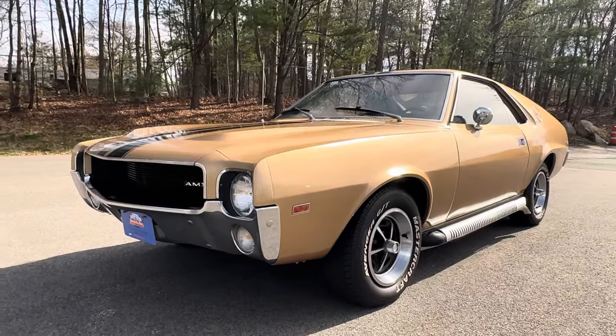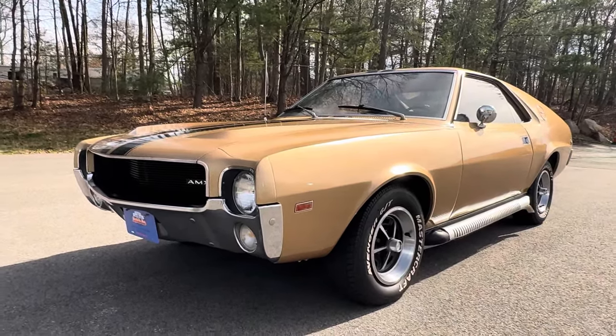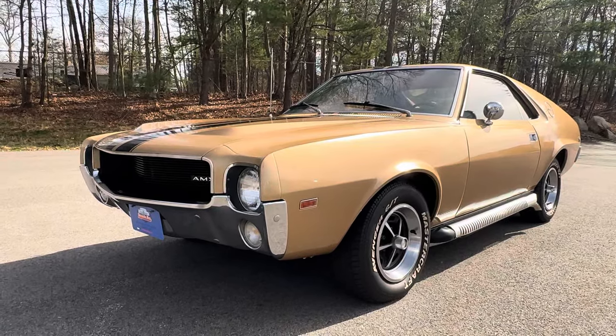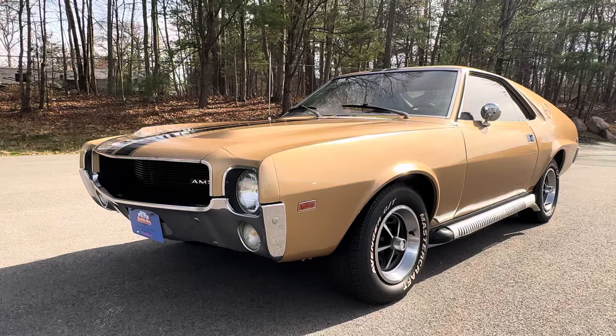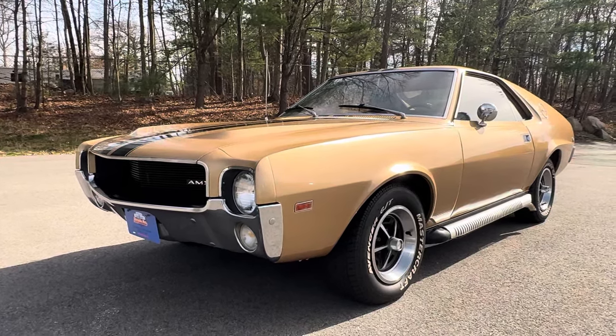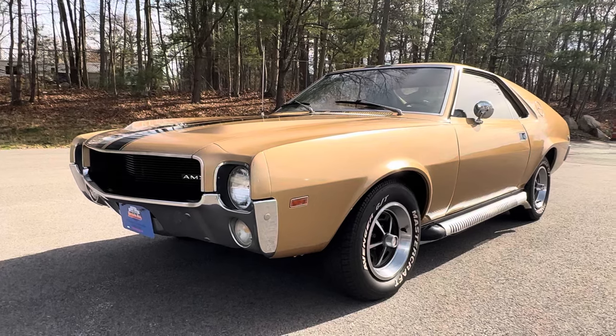Good afternoon and welcome to the eclipse — not the Mitsubishi Eclipse, the lunar eclipse. It's the afternoon of April 8th here in Massachusetts, 2024, and we are, as we speak, experiencing a lunar eclipse. I promise not to point the camera towards the sun.